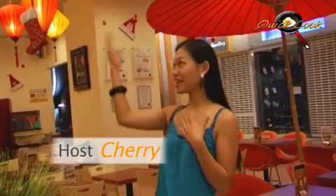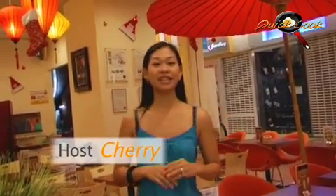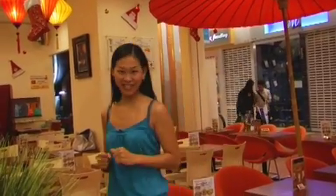Hi, welcome to the fourth episode of Quick Cook. I'm your host Sherry and here we're at Orange Lenten. Today we're going to introduce you to a very special dish: sweet and sour soup with sliced fish. Would you like to know how it's done? Come with me to the kitchen.